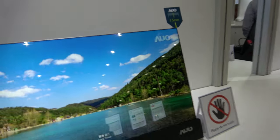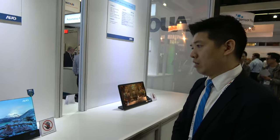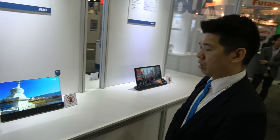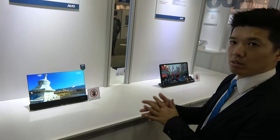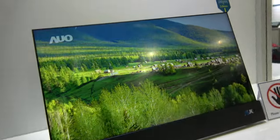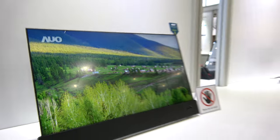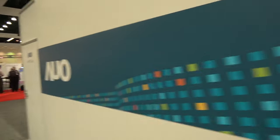Is it more fragile when the bezel is that small? The customer will still have a cover on it, so it should be okay — it's for notebook applications. And here we have a 15.6-inch 4K display that also looks great. Everybody should have notebooks with 4K displays.